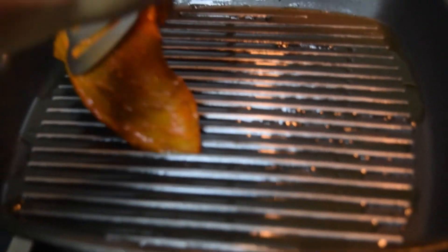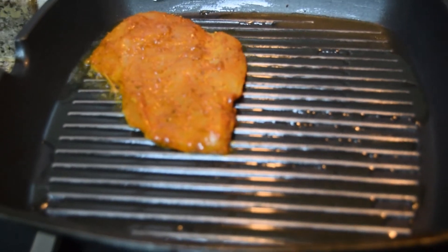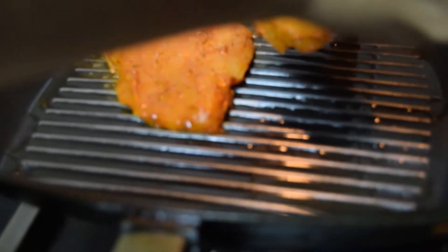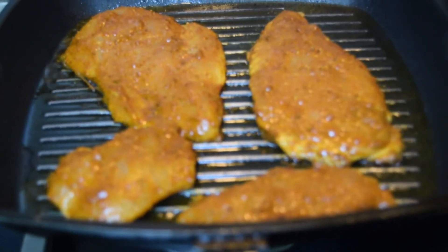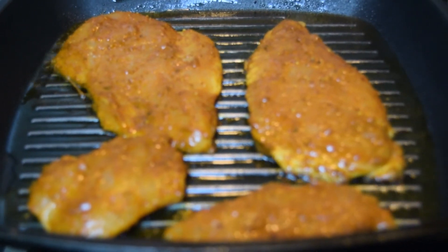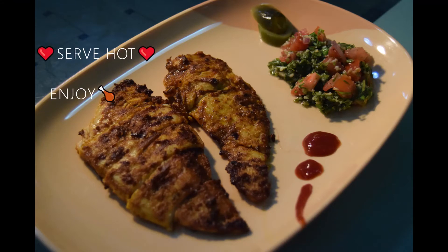Let the chicken rest for 15 to 20 minutes. Heat up your grill pan and grease it with some olive oil — you can also use a regular nonstick pan. Place your chicken breast and cook each side for 6 to 10 minutes depending on the thickness, flipping once it has a nice color and is cooked through.